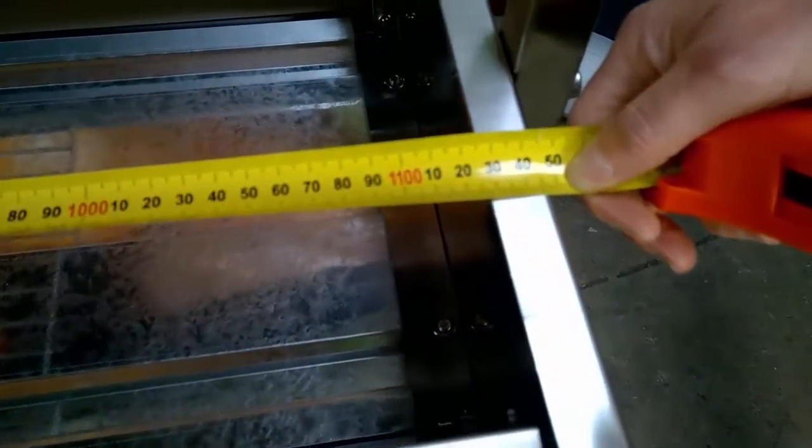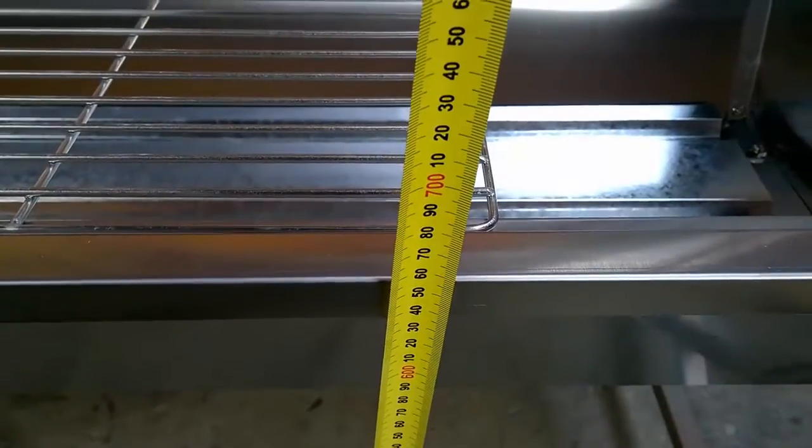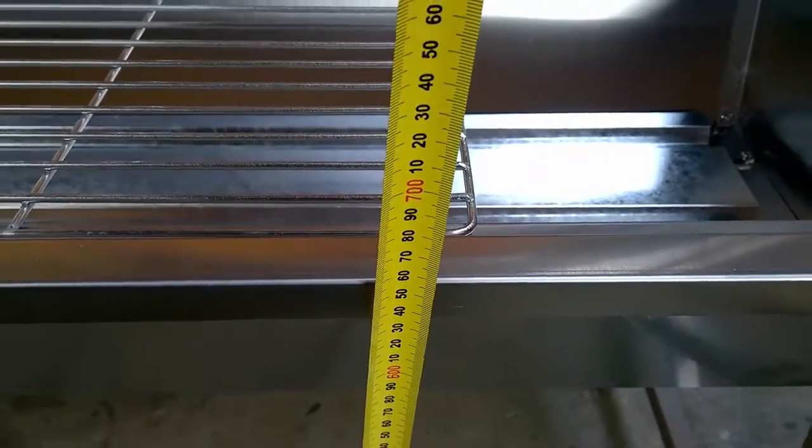The spit measures 115cm long by 50cm wide and stands 65cm from the ground to the top of the grill.